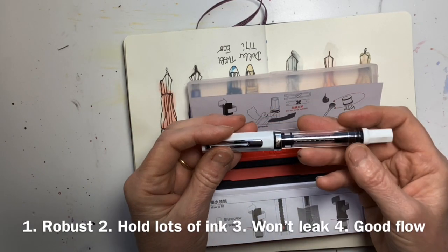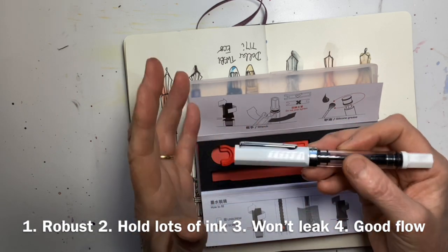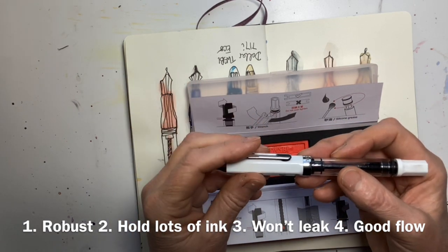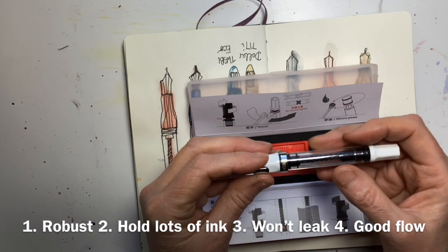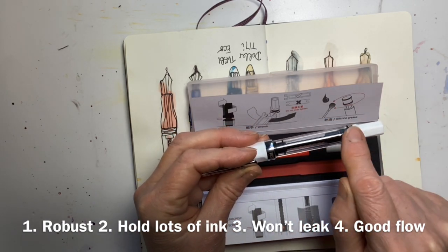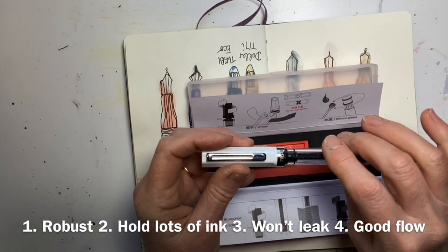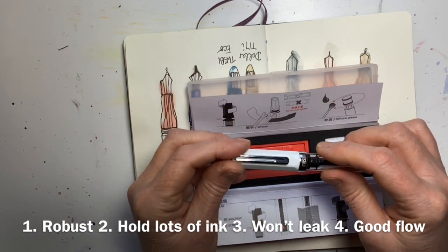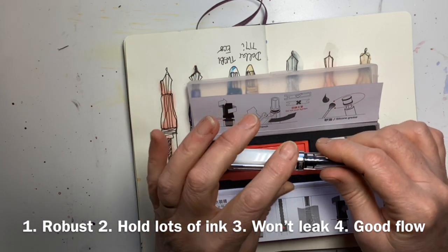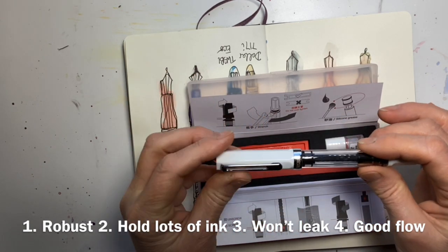What I'm looking for in an urban sketching fountain pen: it's got to be good quality and tough, because this is going to get thrown in my rucksack and taken around with me. I want a large ink capacity so I can fill it up and it won't run out. I really want to make sure it doesn't leak in my bag, so the quality and fit of the cap are really important.